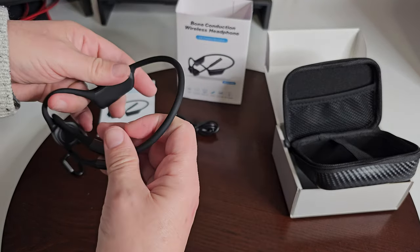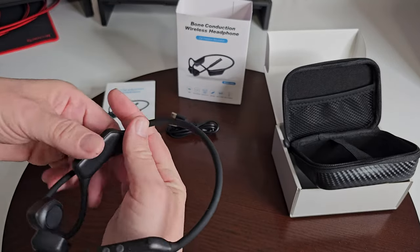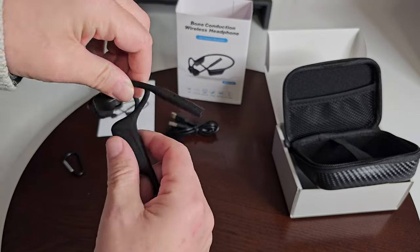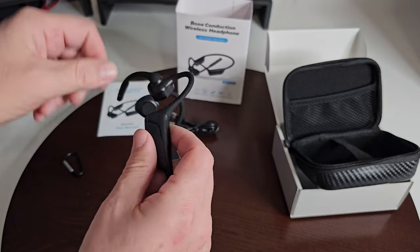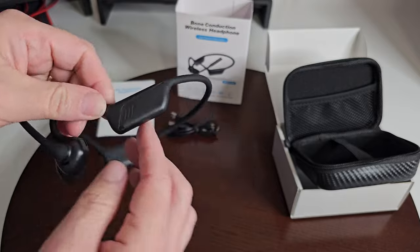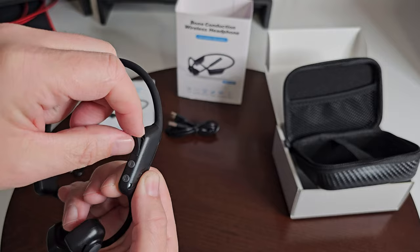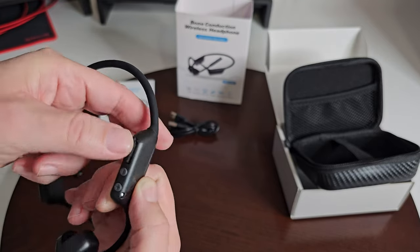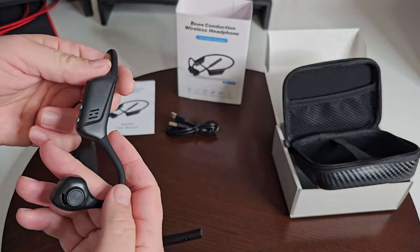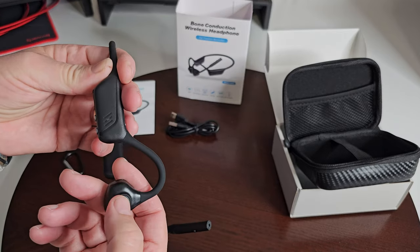The headphones themselves are very pliable — they should stand up to a lot. This is your mic, and it swivels almost 360 degrees, which is pretty good. These are your volume buttons. This cover opens up for the USB-C charging port, and there's an indicator light. The power button is right here — I'll hold it for a second.